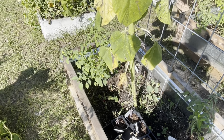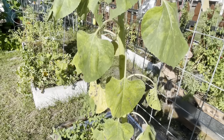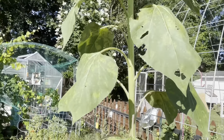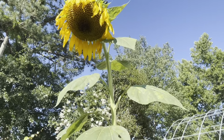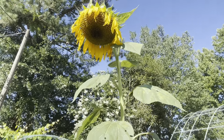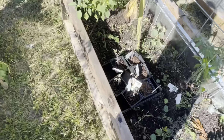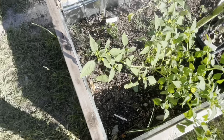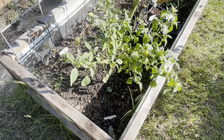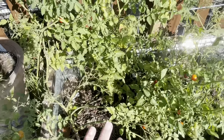If you haven't seen my TikTok — I think I'll put it on TikTok and maybe Instagram — look at this mammoth sunflower. It was absolutely beautiful before it started to get droopy, but look how tall it is. There's another volunteer tomatillo. More cherry tomatoes — tons and tons of cherry tomatoes.